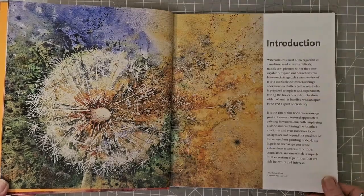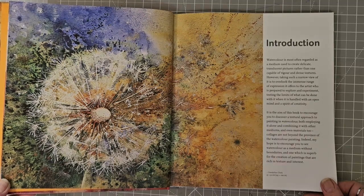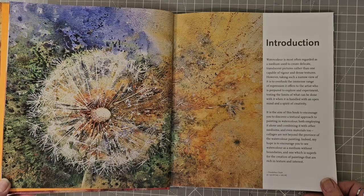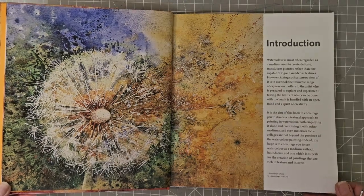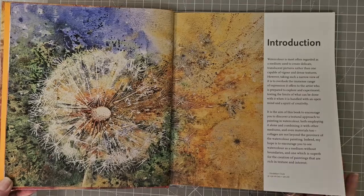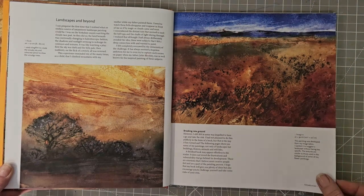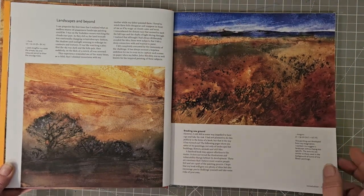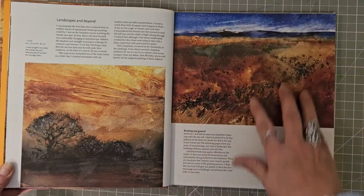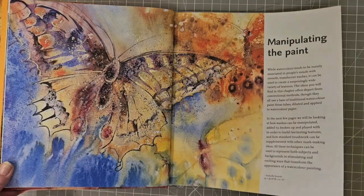There's a little introduction about watercolour being often regarded as the medium used to create delicate translucent pictures, rather than being capable of vigour and dense textures. However, that's not how Anne Blockley uses her watercolours and mixed media. So we've got Landscapes and Beyond — I love the colours that she chooses.